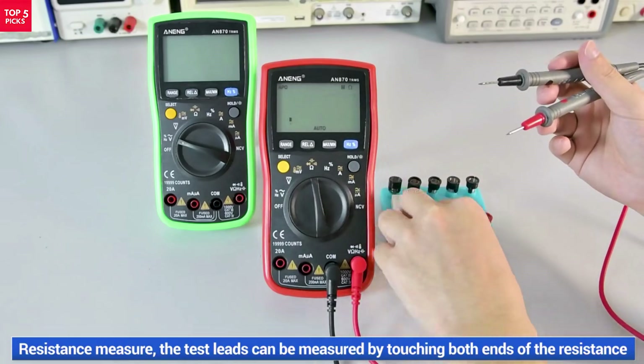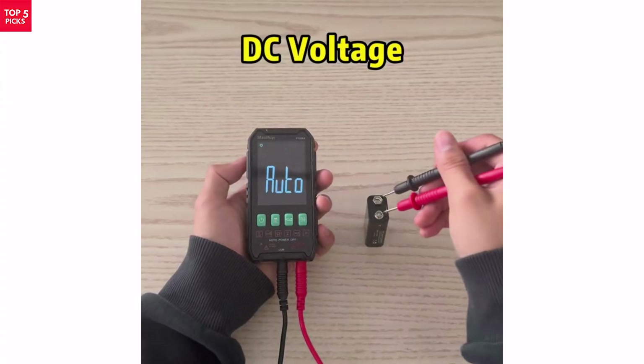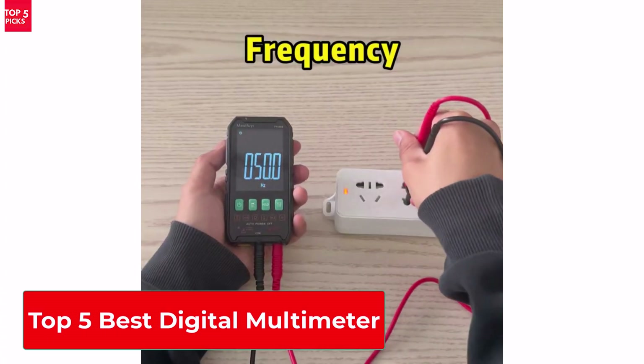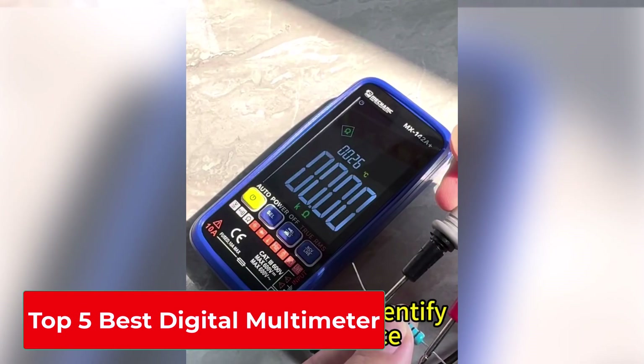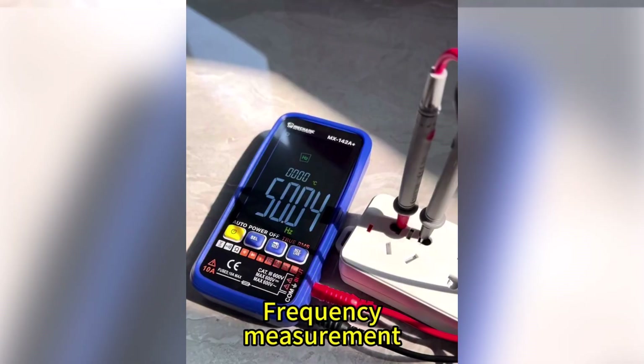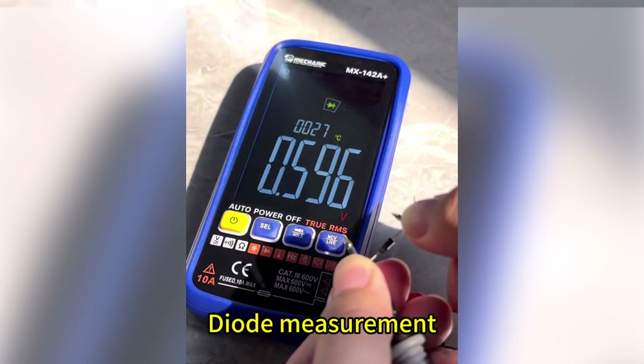Looking for the best digital multimeter to handle your electrical projects with precision? In this video, we've rounded up the top 5 best digital multimeters that offer accurate readings, durable design, and smart features for both beginners and professionals. Check the links in the description to grab yours today.